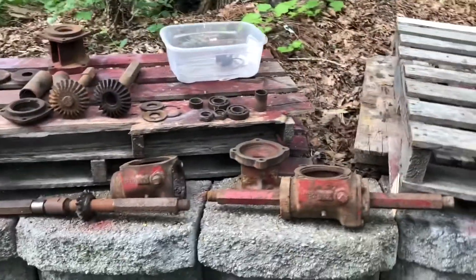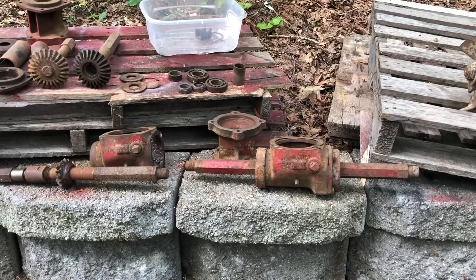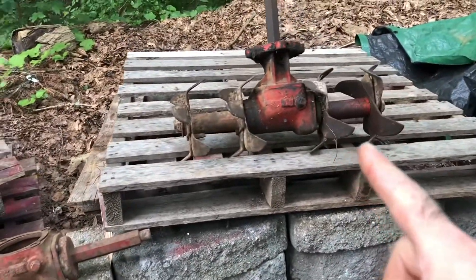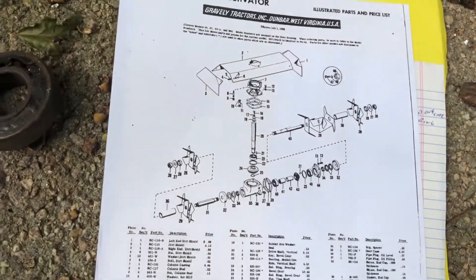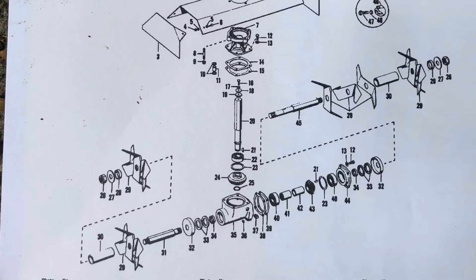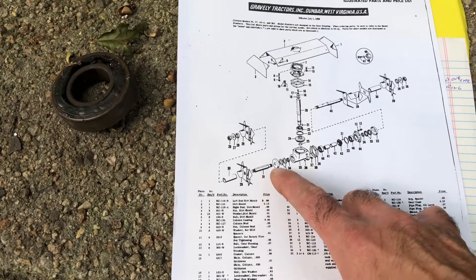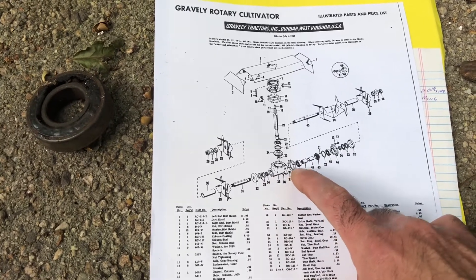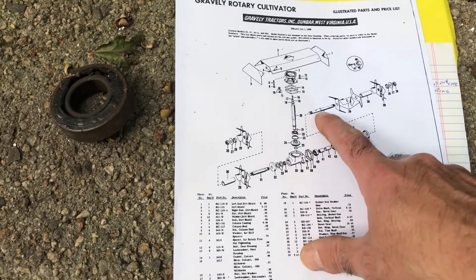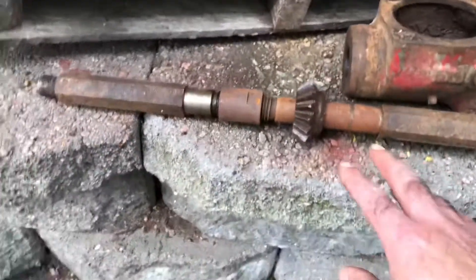All right, here we are. I have all the parts laid out to show you the steps. Here's the finished part and here's a fully disassembled part. Here's the diagram — I'll let you guys pause that for a second. You can see all the different pieces: the shafts, end caps, different seals, bearings, housing, gaskets, shims, spacers, couplers. There's a long shaft and a short shaft, and they're joined together by a coupler.